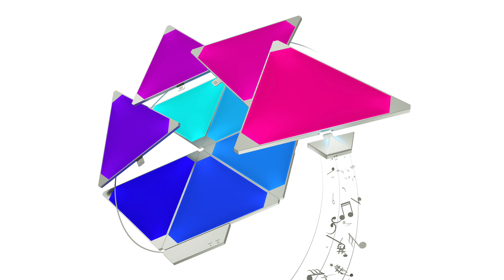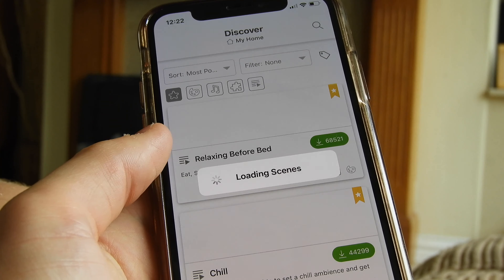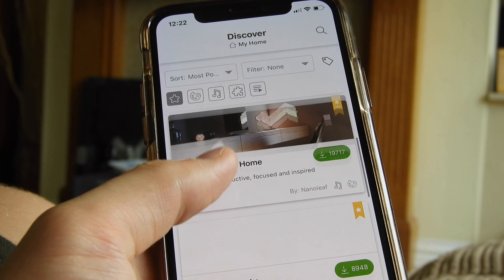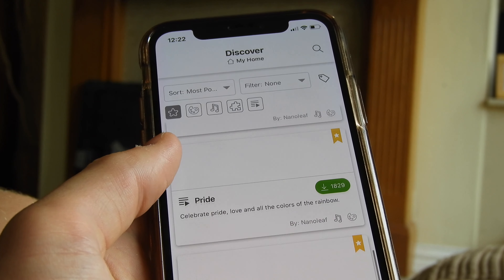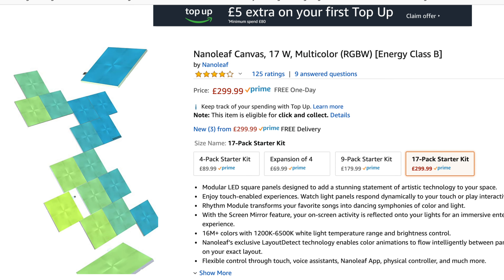These are slightly smaller than the triangular panels, although there are more of them in this pack — I've bought the 17-pack, expandable up to 25 as mentioned. I personally think the Canvas will look more modern because it doesn't have gaps between panels like the triangular ones do, though I worry it may lack the wow factor of the unique triangle shapes — but I still think they'll look really good flat on a wall.